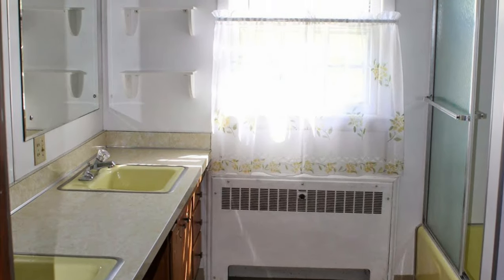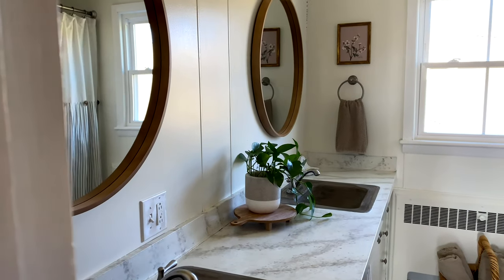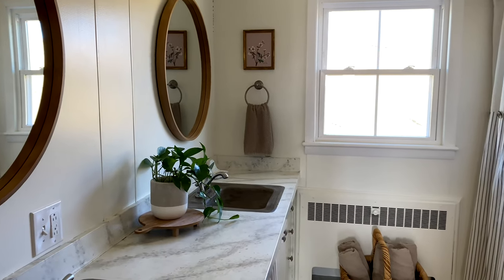Here's a quick reminder of what the space looked like when we first bought our home eight years ago, and what it looks like today after a few DIY projects and a lot of paint.